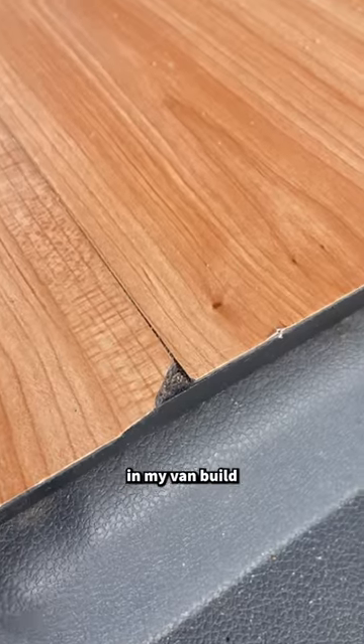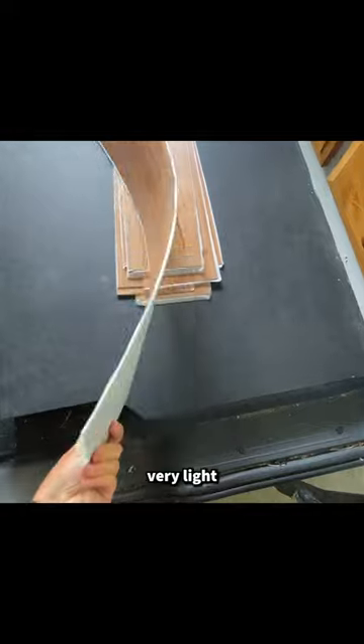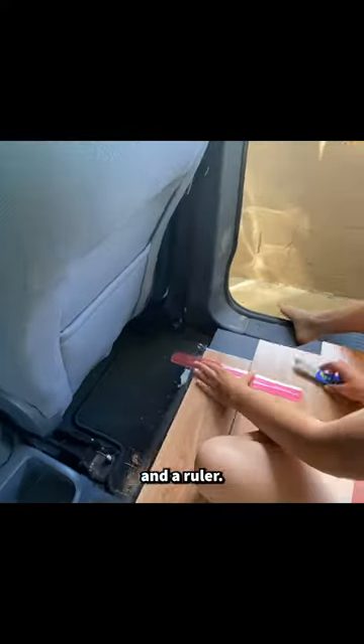I used vinyl peel and stick flooring in my van build and I don't know if I would do it again. The pros are it's very light and super easy to install. I did mine in 20 minutes with nothing but a utility knife and a ruler.